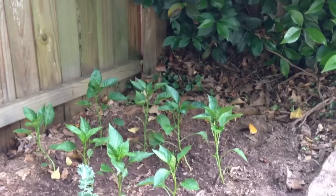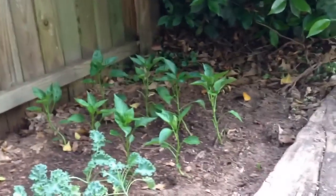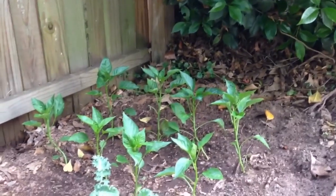Did y'all want to come out and see my little garden? Let's come out and see how the garden grows. You're out here at my little starter garden right beside my neighbor's and down here at the back of my yard. It's perfect — there's already a little timber here and it gets lots of sun, but then it won't burn to death. Right there we've got cucumbers and peppers.